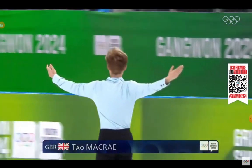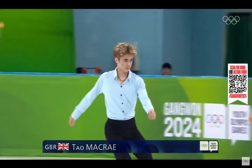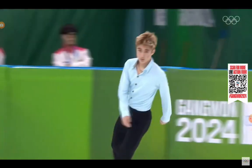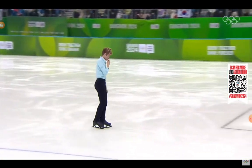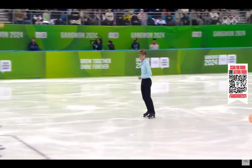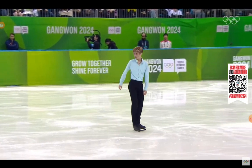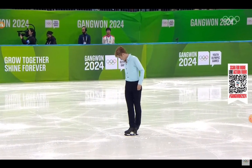Tom McRae from Great Britain will get things underway in this men's short program, and he will be skating to the Concerto in E Minor. I remember it's always not nice to skate as the first skater on the ice. I think it's tough for Tom McRae.